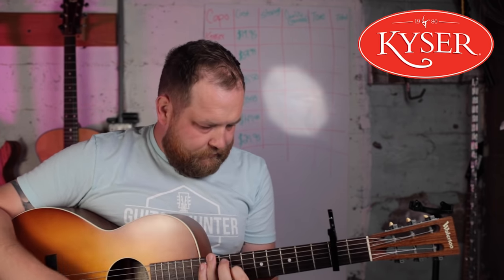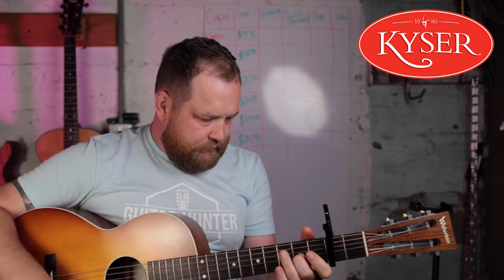Let's go up one full step to the second fret and see how we go. It doesn't sound like it went out of tune — that's awesome. I can't really tell a difference in the tone, which is great.